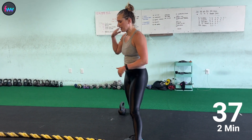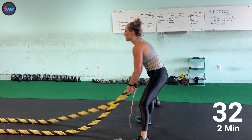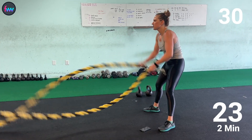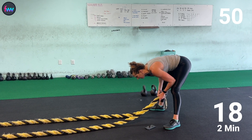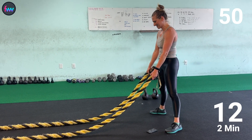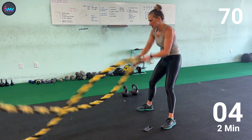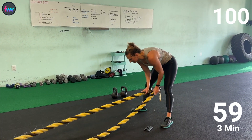100 battle ropes — this is our last one. Then we go back to three presses and work our way back down. My husband always says I need to do more of these — that's why we're doing it. A hundred!